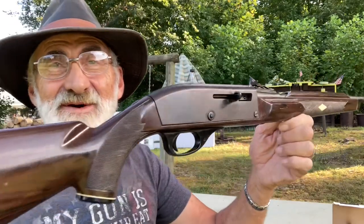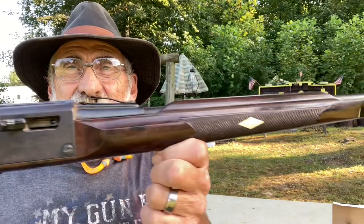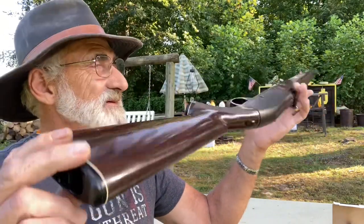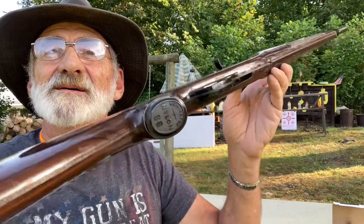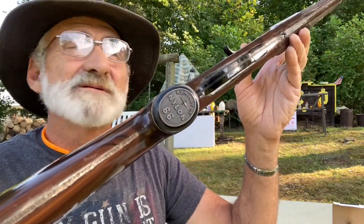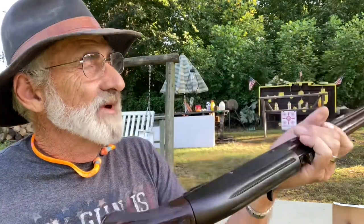Welcome and thanks for watching. We're out here at my little mini range today and we've got a little rifle we want to sell you. It's an older rifle — it's a Remington, and this was called the Nylon 66. Now this has got some wear on it, but you can see the Nylon 66 by Remington.